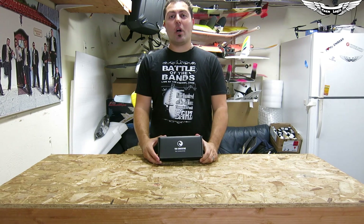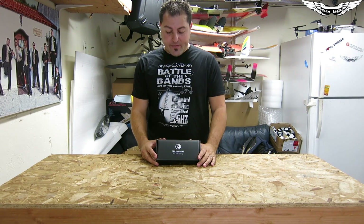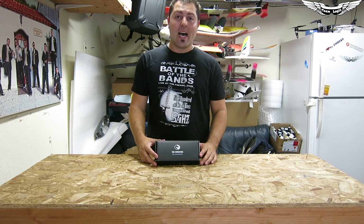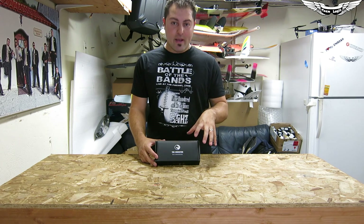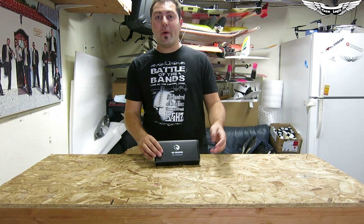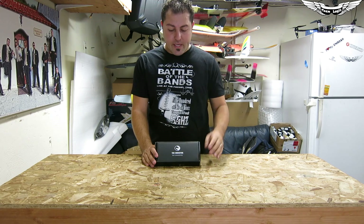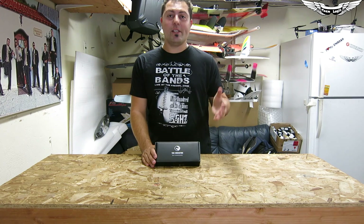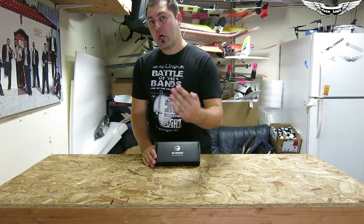This is the new TBS Crossfire by Team Blacksheep. It's a new RC control system with a transmitter and receiver, designed for super long range. A lot of you guys may be thinking this is on the 433 band, but it's not. This is actually 900 megahertz for USA guys or 868 megahertz for international guys. This is a legal band — you don't need a UHF license or any special license. It opens up a whole new world of options for long range and mini quad pilots who need extra range and superb penetration.